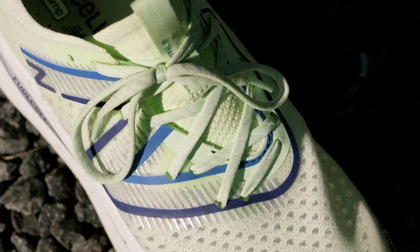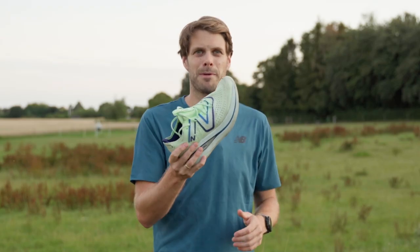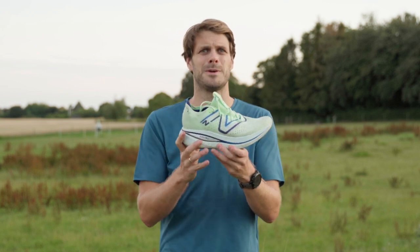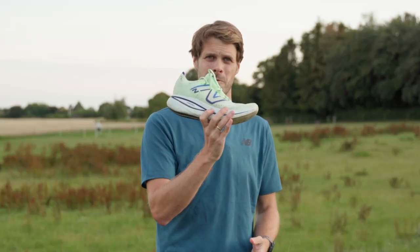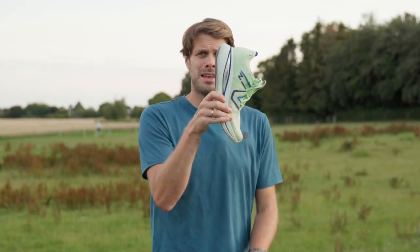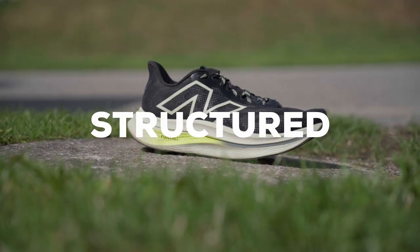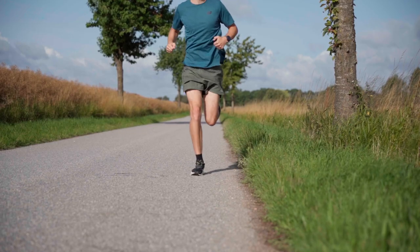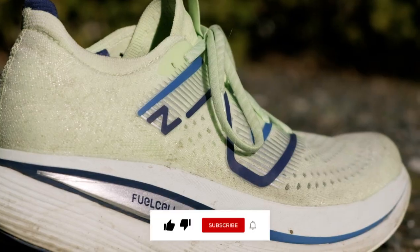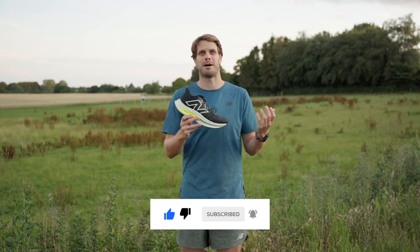The other big update between these two shoes is the upper. If you look at the old version, it had a really elastic tongue and a nice comfortable upper. But the problem was it had a little bit of a struggle keeping the foot in place because of that ginormous and fun rocker. The new model has a more structured upper, so my foot stays more in place when I run a little bit faster. Some might love version 1 and some might love version 2 — that's all about foot shape.